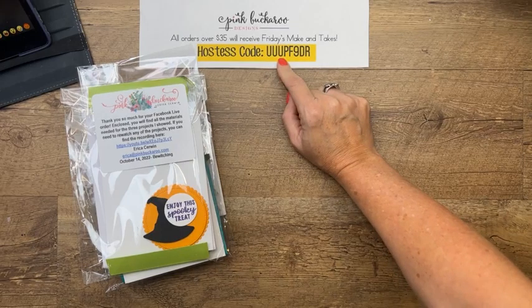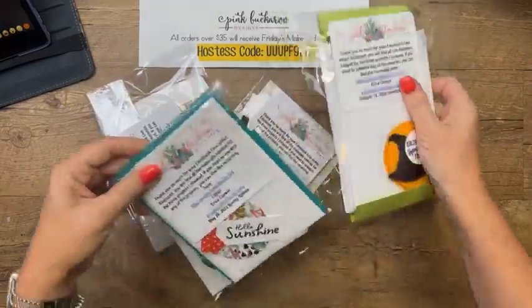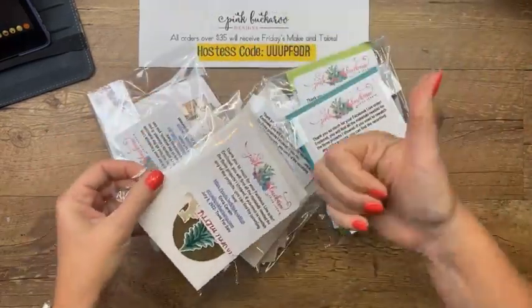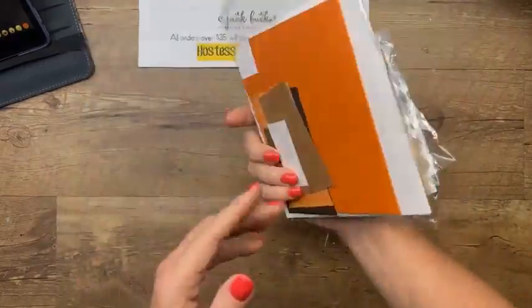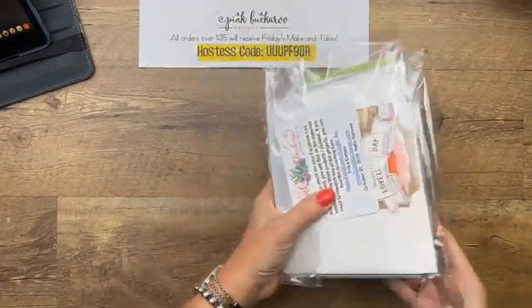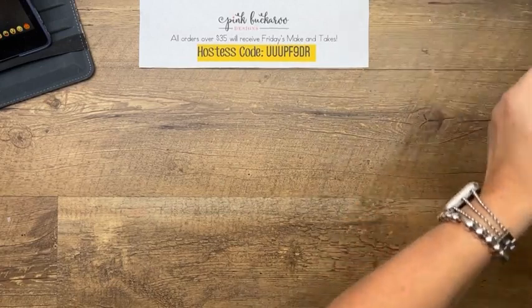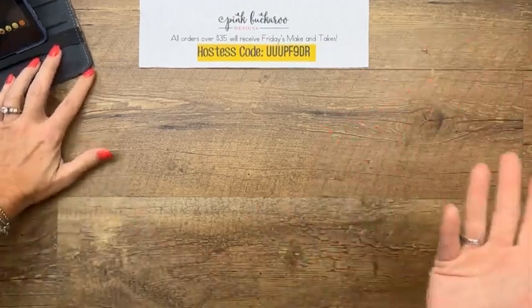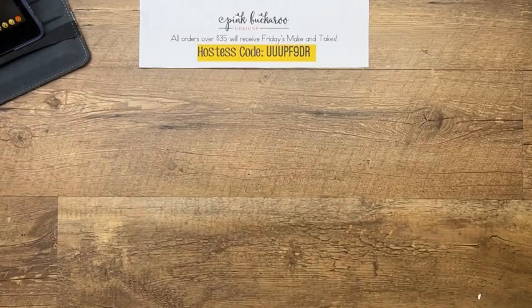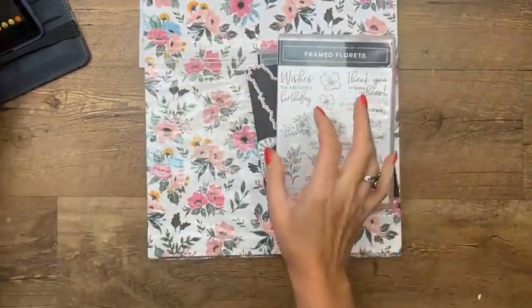I cut these on Tuesday and mail them on Wednesday. They look like this — you'll need the stamps and the dies, and everything else I will send you. Or you can use whatever you have, though I would recommend ordering these because I love them so much. Let's get started and let me show you the products I'm talking about.